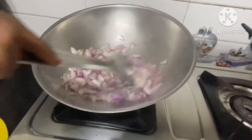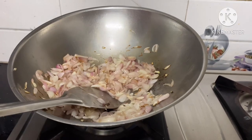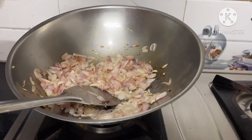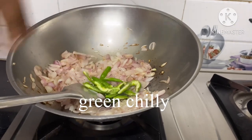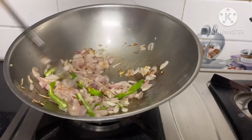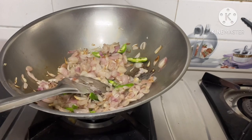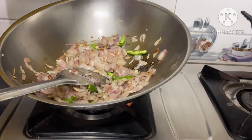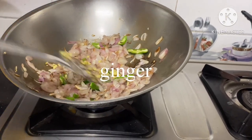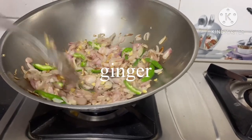Now make the cuts and remove them. Cut through to the other side, then remove the cut.